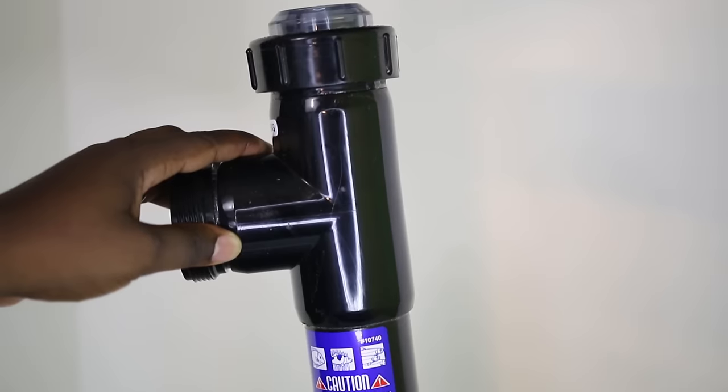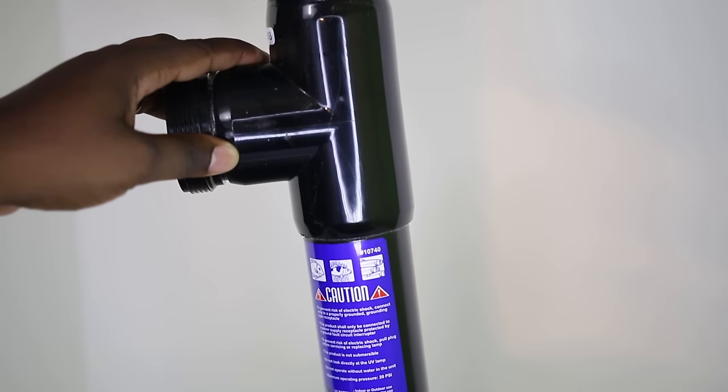Hey guys, today we'll be talking about UV sterilizers, how they work, and the best way to use them successfully.